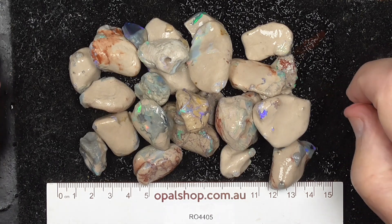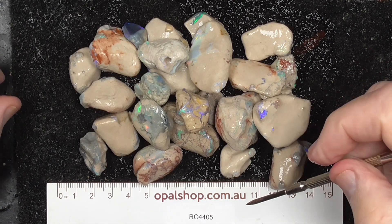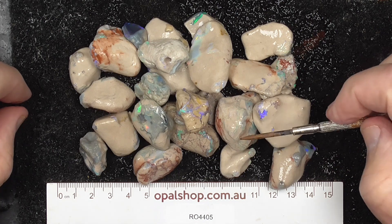Here's a parcel of knobby opal from Lightning Ridge, Australia. We'll look at it in millimetres. The material's been wetted to help highlight the colours and patterns.